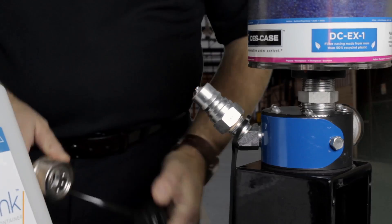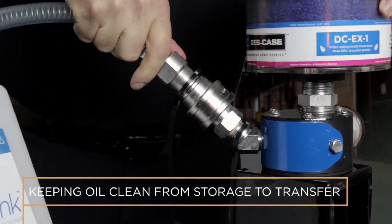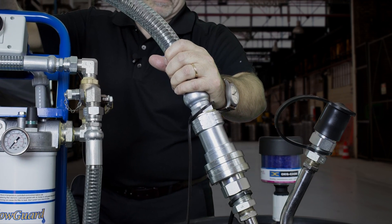Whenever oil is transferred, the oil should be isolated from the environment through the use of quick couplers. This includes dispensing out of the drum, out of bulk storage systems, and in particular oil transfer containers, which should always remain sealed and be filled with quick connects without removing the lid.